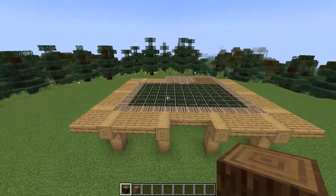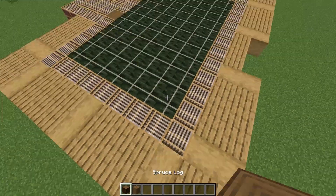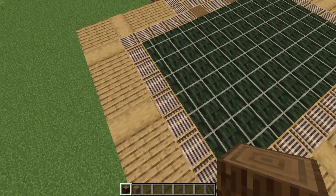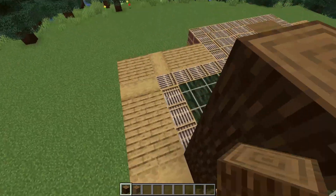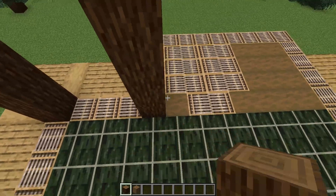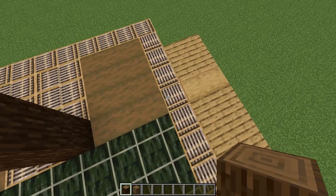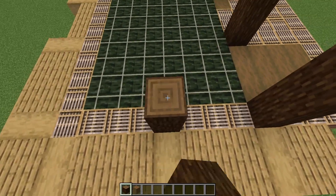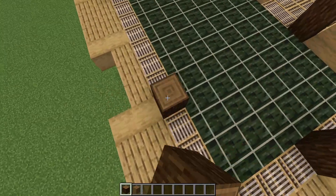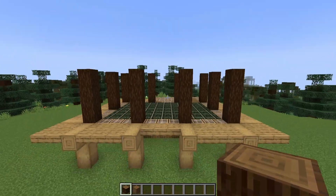Now there's a nice solid foundation to build on, we can start adding in the walls. Beginning on this front section where there's the kelp flooring, by building up four high with spruce logs spaced three apart. These are going to wrap all the way around the build. I'll leave a three-block gap and put in another post here between these sections, and then continue along this wall. Then for the back section of the build, on the two corners, build up three high, as well as one in the center.